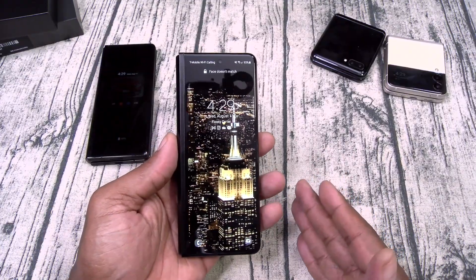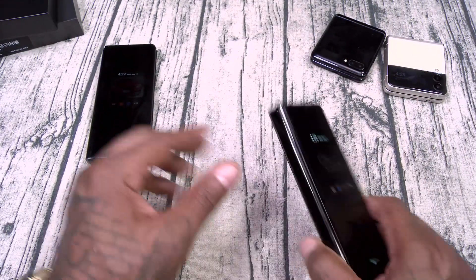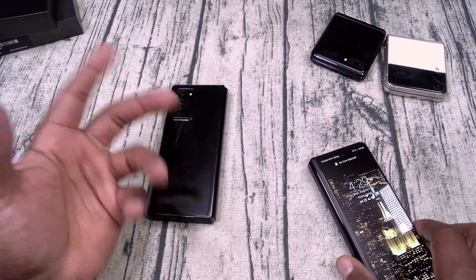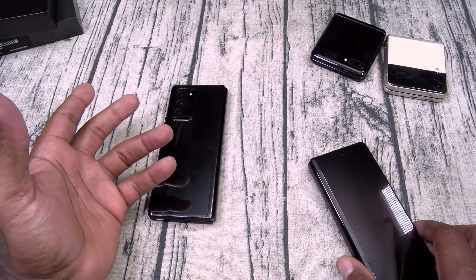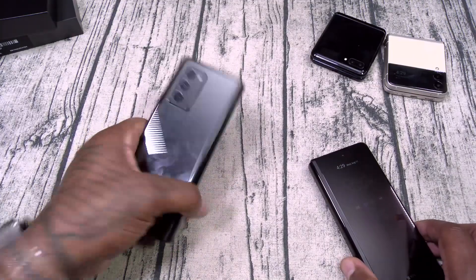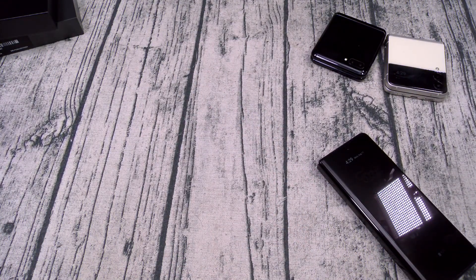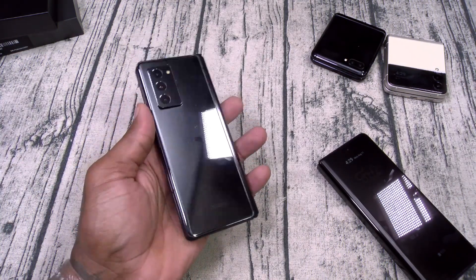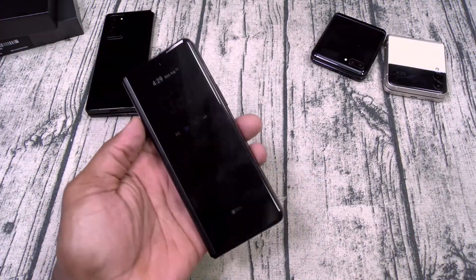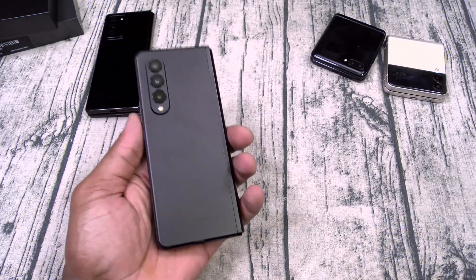Now we're getting water resistance on the Fold 3, and that was one of the main reasons you always see me with iPhones in my pictures. When I'm at the table having drinks, the more I drink the greater the chance I'll spill something — and the last thing I wanted was to spill on the Z Fold 2. But now with water resistance, this phone is going to make a lot of prime-time appearances.